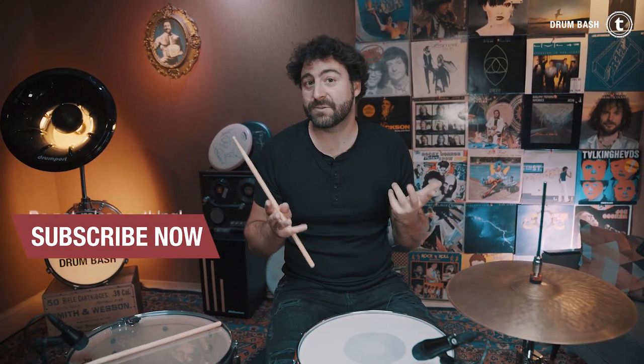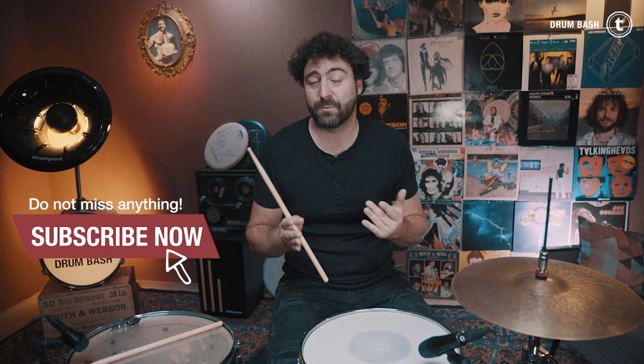Alright guys, this is the way how I tune my snare drum. I hope you enjoyed this video. Leave a comment and tell me about your snare drum tuning experiences and what's your favorite snare drum head. Subscribe to the channel, ring the bell so you don't miss any more videos, give this video a like, and I'll see you next Wednesday for a new one.